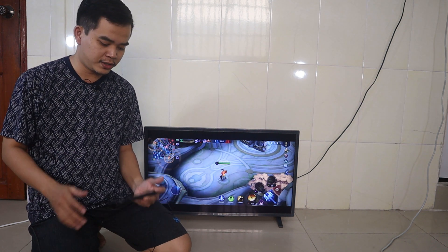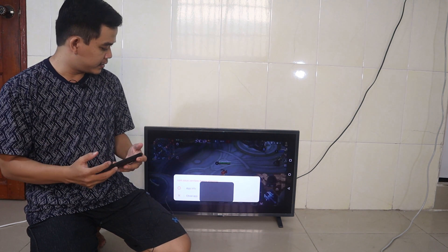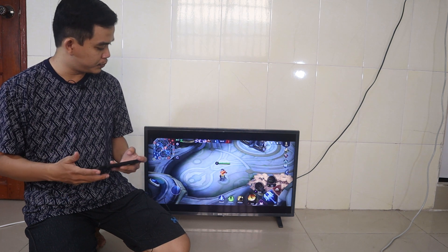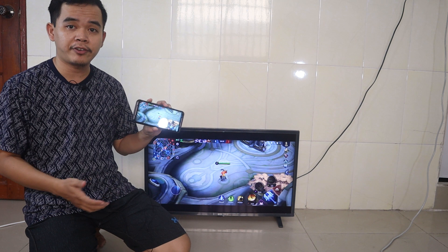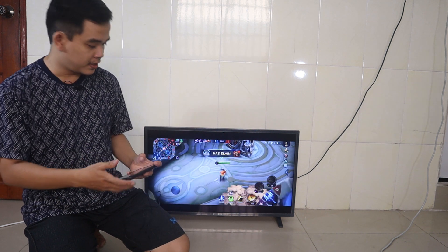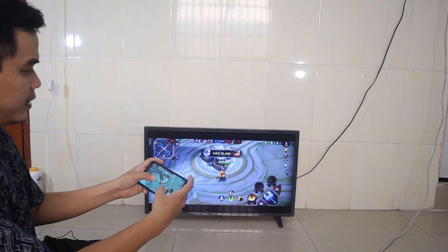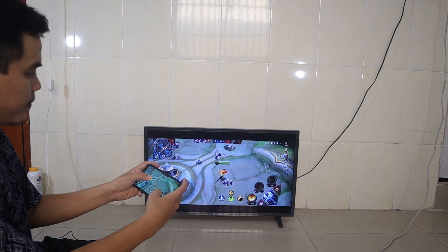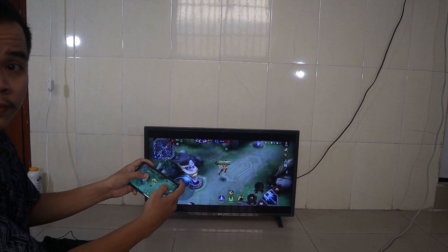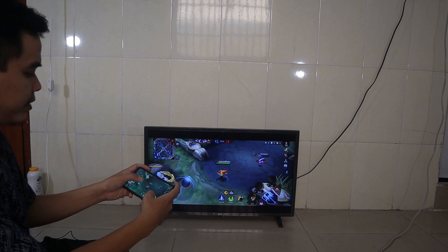Good evening everyone. In today's video I'm going to show you how you can share screen from your Android phone to an LG Smart TV. As you can see, I have my Android and here I display the screen to the TV, so you can see I control the TV and both are the same as you can see on the TV screen.